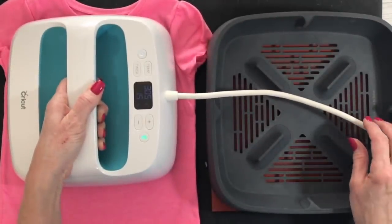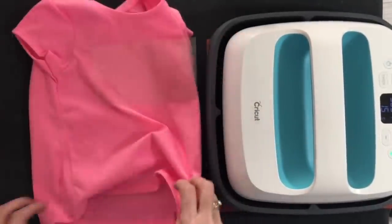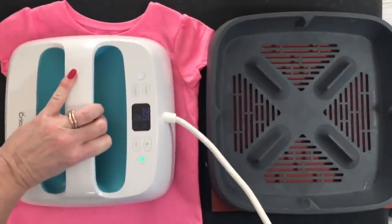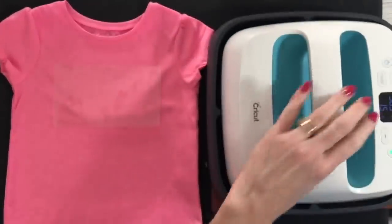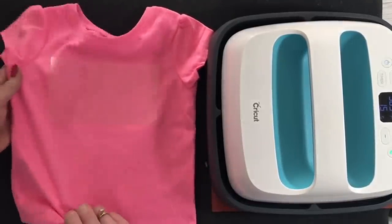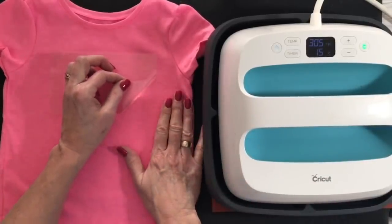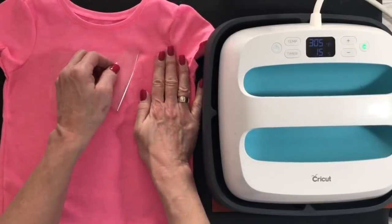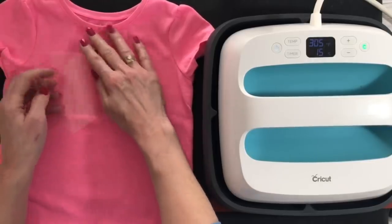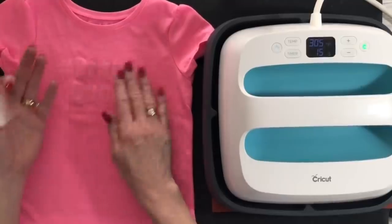I'm just going to put it on there for just a few seconds. This is kind of like doing heat and bond. I'm going to lift that up — let me get something sticky off the back of my press. Do that one more time. Now I'm going to let this cool just a little bit before I remove that transfer. You want to let this cool before you peel it off. So I've let it cool down. I'm going to peel it off. And this has left an adhesive transfer on the shirt. Anywhere that adhesive is, is where the foil is going to stick.